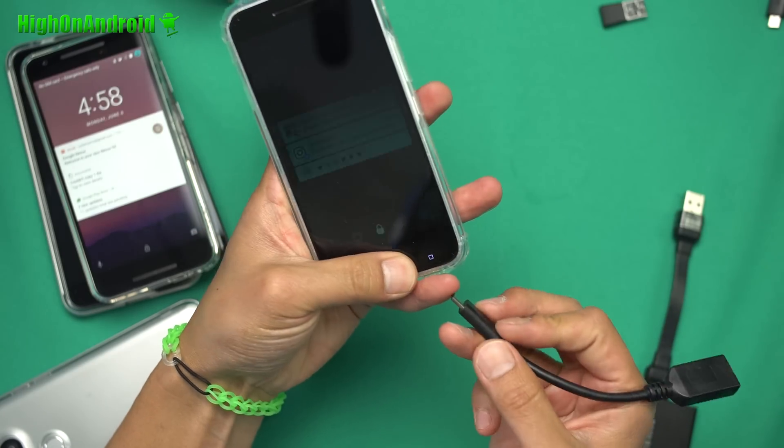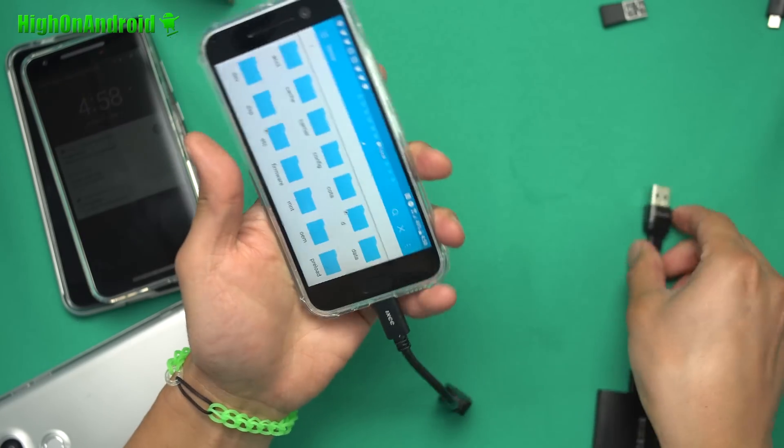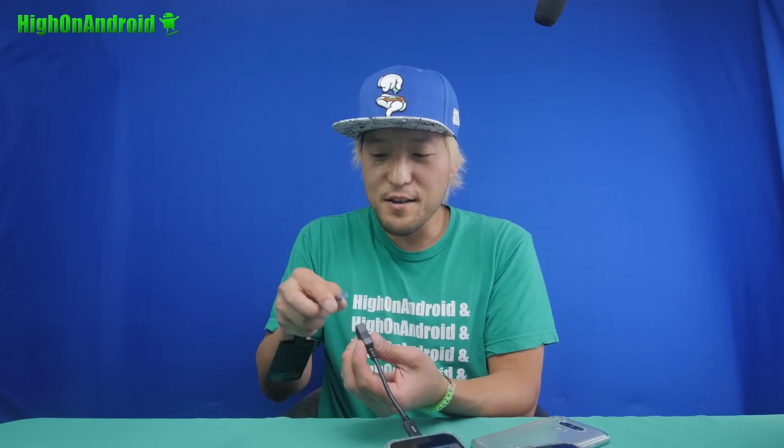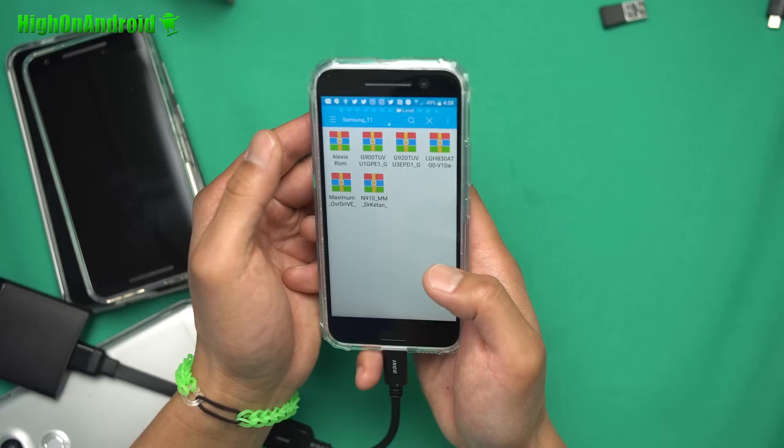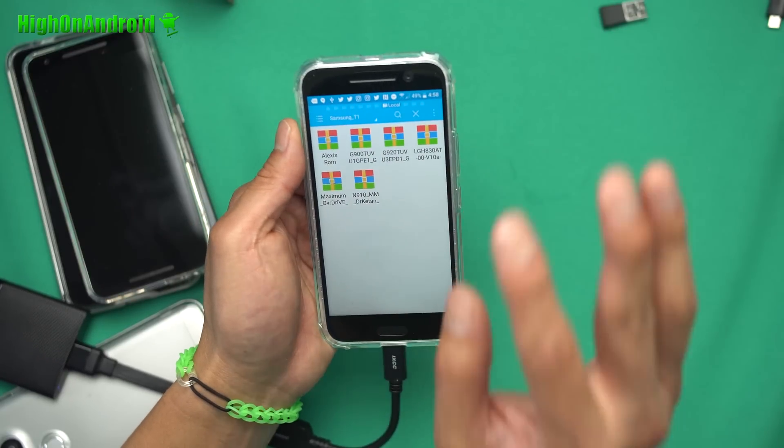Now, phones like the LG G5 support exFAT. But I found out all these other phones don't support exFAT, which means you can't connect it using ES File Explorer. But I will show you here. Let's grab the HTC 10. I'm going to go ahead and connect my USB OTG. If you want to add 500 gigabytes or 2 terabytes of high-speed SSD, connect it there. And there's my Samsung T1. The speeds are super fast.